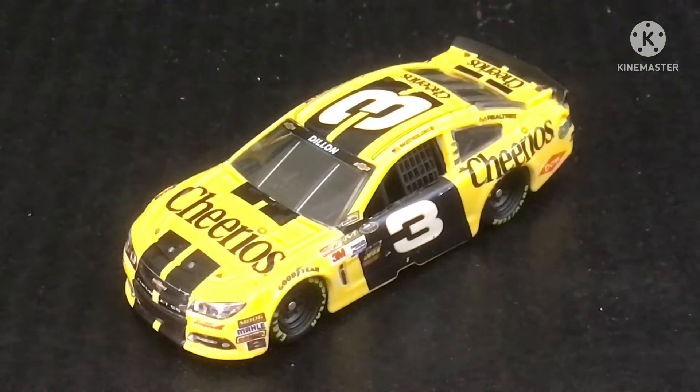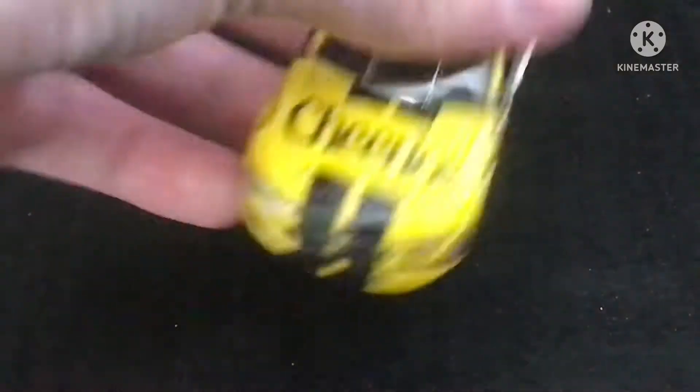Alright, now here he is out of the box, and now we're going to start this review.